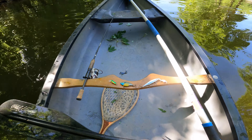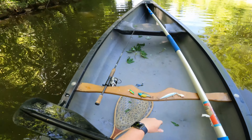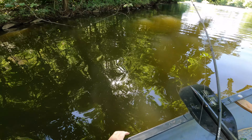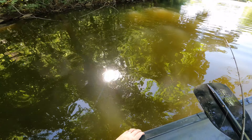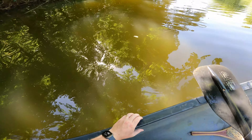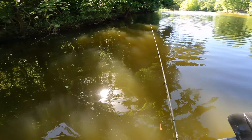All righty, now that we've got all that line sorted out, let's just fish them in order that we found them — see what we can catch. All right, let's see what this guy's action looks like. It sinks, probably because of my swivel clip, but it's got a nice little wobble. What's not to want?